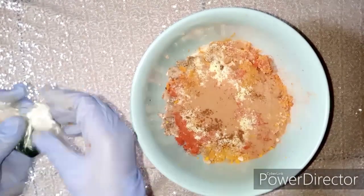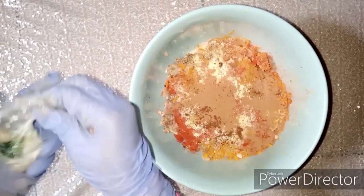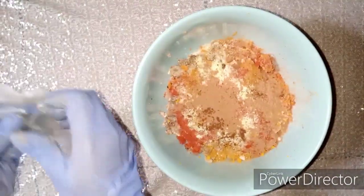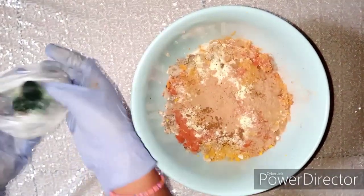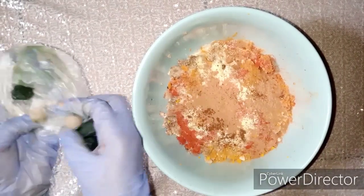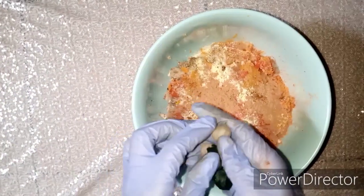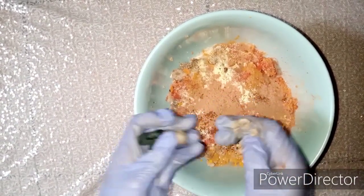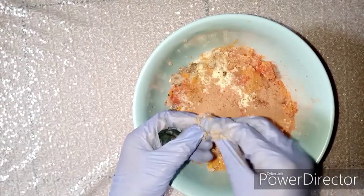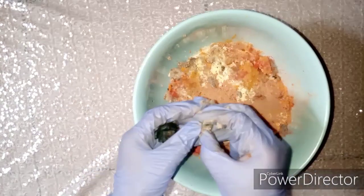Next we're going to add our five-day whitening balls and our anti-reaction green balls. We'll have two of the anti-reaction green balls and two of the five-day whitening green balls. Since the idea is to have an exfoliating soap, we don't use too much of these — we're just adding them for a toning effect.